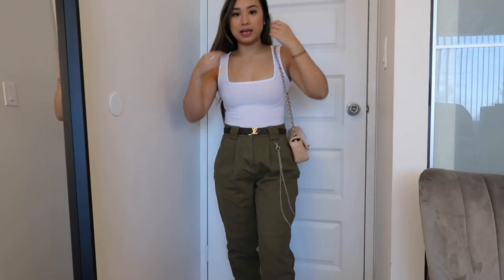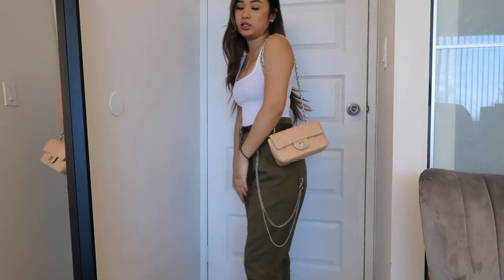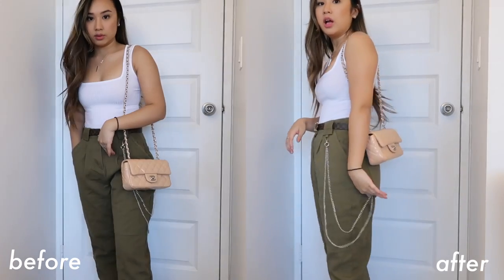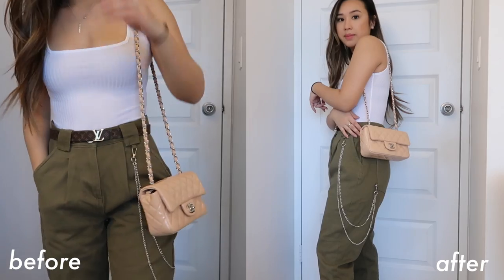This is what it looks like with the clip on my shoulder. I do like it here a lot more — it just feels more proportionate to my body and it doesn't feel so low. I do prefer wearing it at this length.